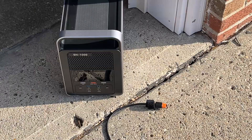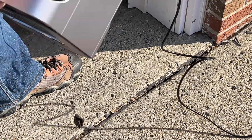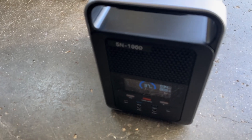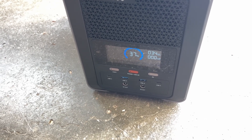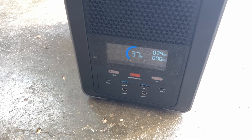The panel is deployed now and I'm going to plug it into the back of the power station. I want the panels in the sun but the power station in the shade — it has a nice long cord for that. If you're camping, you might have the solar panels out in the sun and put the power station under a picnic table or a canopy. On the display we can see we're charging at 34 watts.